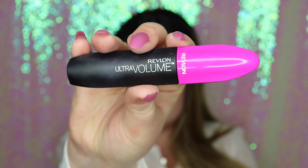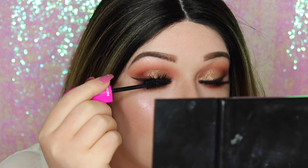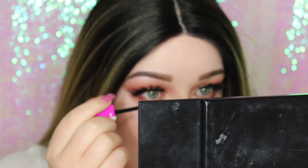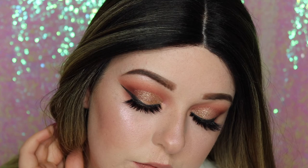Now I'm going in with some mascara just to blend my lashes and add some volume to my bottom lashes. And that is the finished eye look! I hope you enjoyed. If you liked this video, remember to click like and subscribe, and if you want to see any more festive looks, let me know down below.